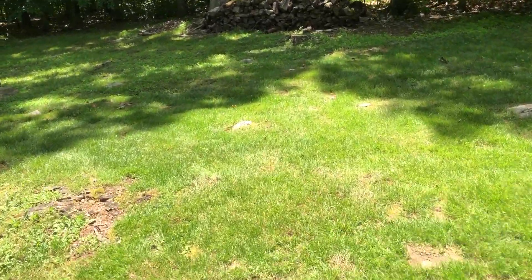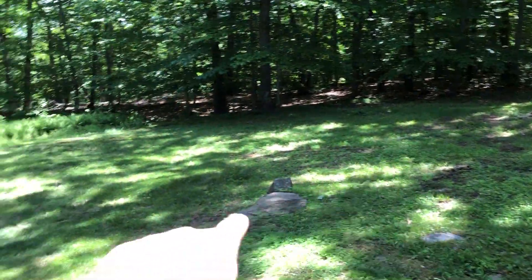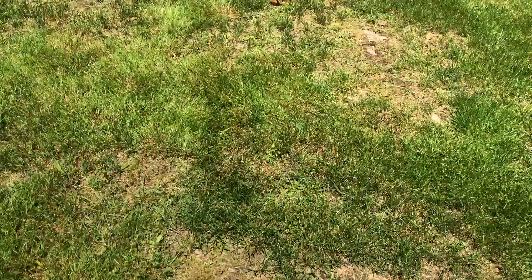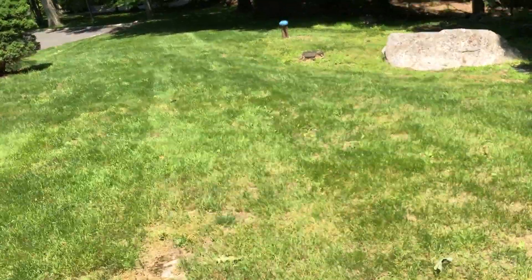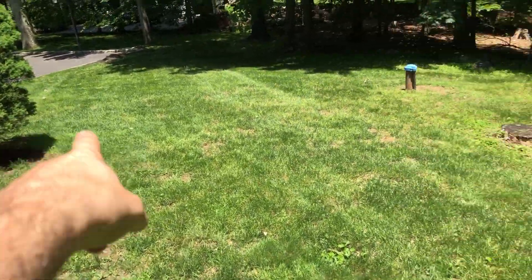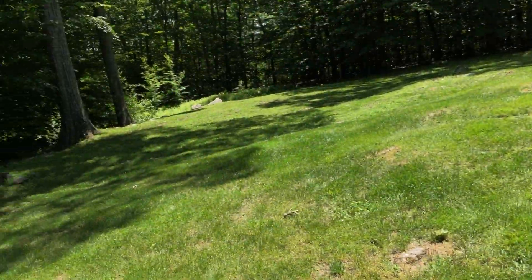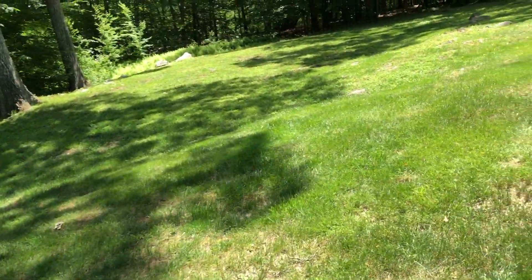We could bring the excavator here for one day and just dig up a lot of these rocks — all these rocks starting here, running through here, back along the border in this area. Some of this might be ledge, which means you're not going to be able to move it, but you can get a lot of it. Drawing a line from here to that rock would be the border, so it's mainly just the backyard. You try to remove a lot of these rocks and just push them into the woods.